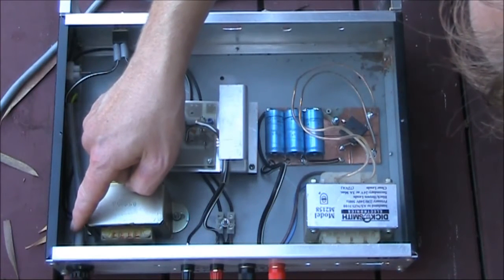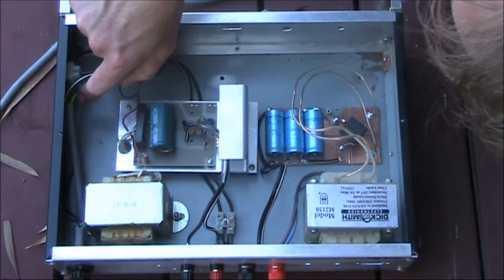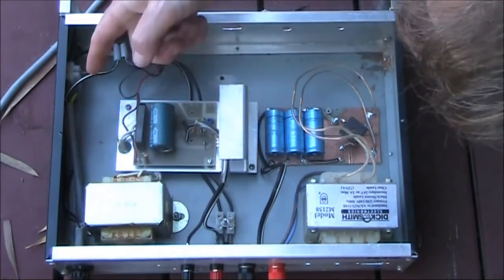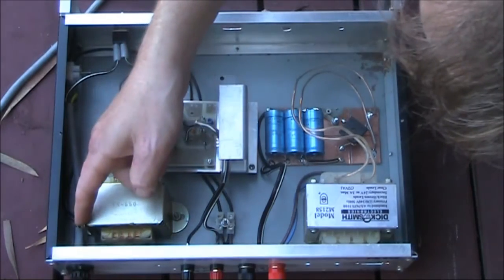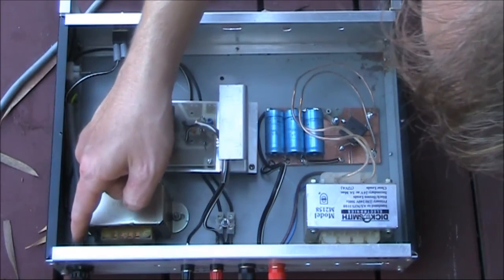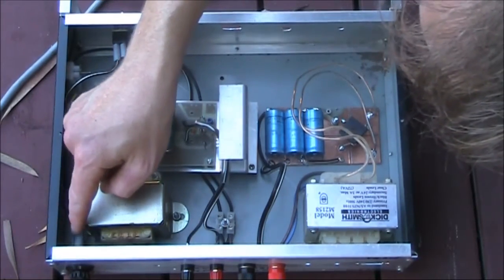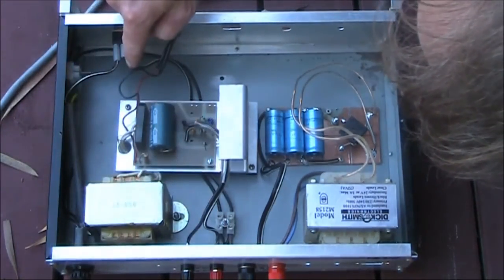The fuse is the first part of the power supply the mains cord comes into contact with, even before the power switch. The wire here is color-coded and you need to know which is active, neutral, and earth, and double-check it against the pins of the plug for your country. Be very careful about which parts are at mains voltage and ensure there's nothing you can touch with a finger even with the lid off. Ideally you'd be using heat shrink tubing here. Some super glue to ensure insulation is properly held in position would also help.